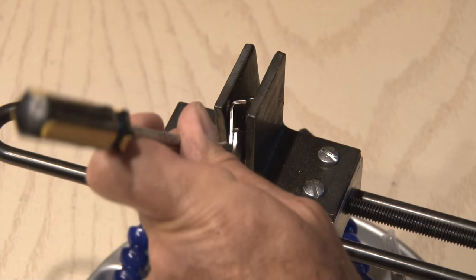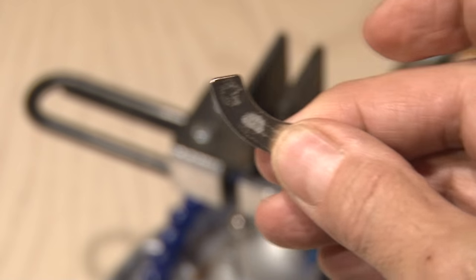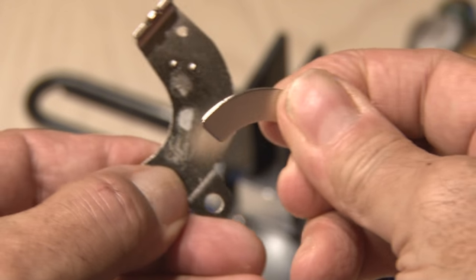On the underside, you'll find a super strong magnet. To get that magnet, I had to put it in my panavise with a screwdriver and a hammer, and a couple of taps, and I've freed up this magnet. I'm sure it'll come in handy for something.